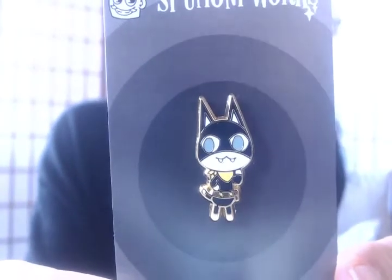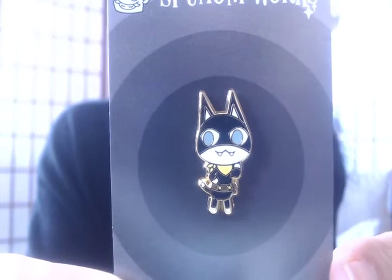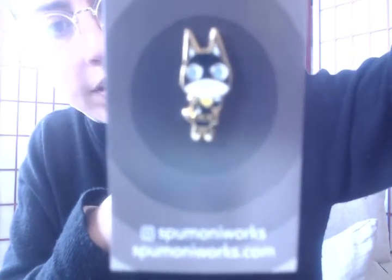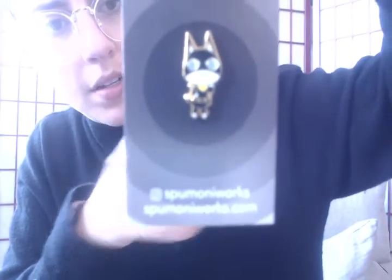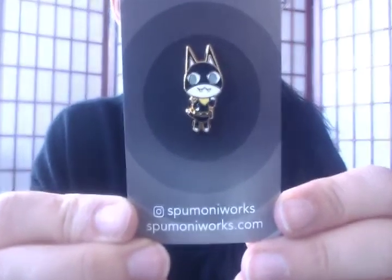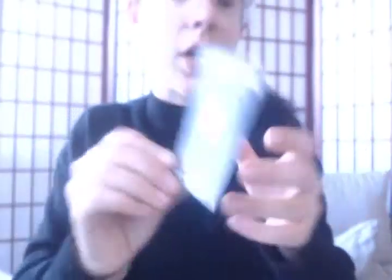And this is the Animal Crossing one. Super cute — one of the little cats. And yeah, I'm really happy about that. And as you can see, the IG info is there as well. There we go — Spumoni Works and SpumoniWorks.com.